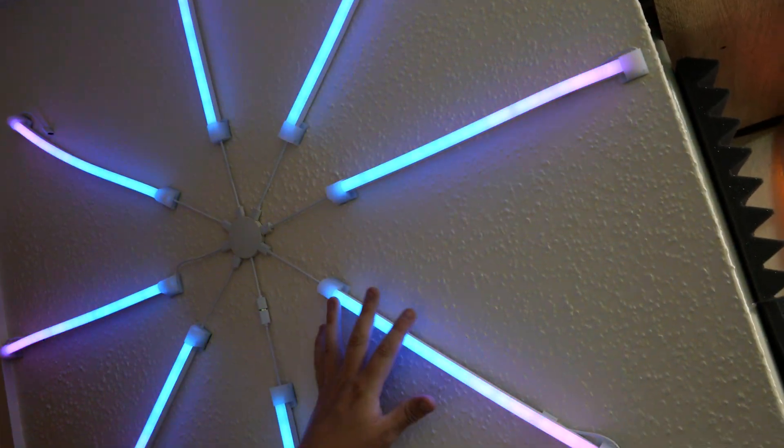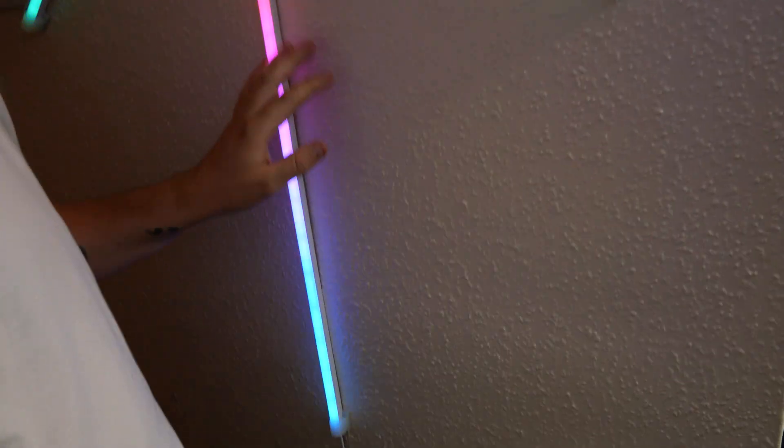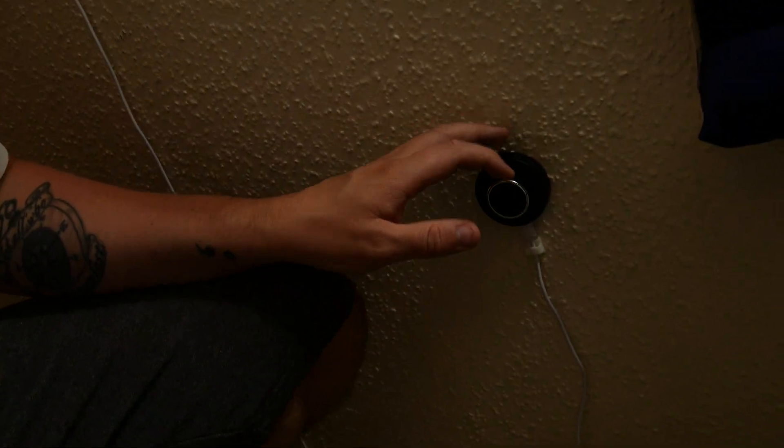We've finished the light setup - we've got the star design going all the way down into the control box at the bottom, which sits right in line with my leg so I can click it and change the color design easily. The one thing I haven't shown yet is connecting it to the app, so let's get that downloaded before we end the video.